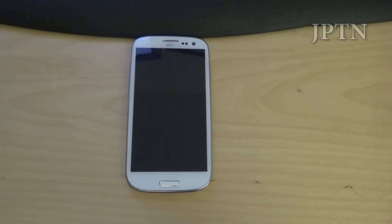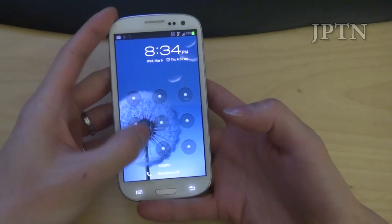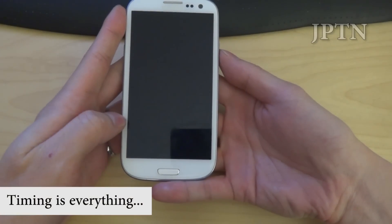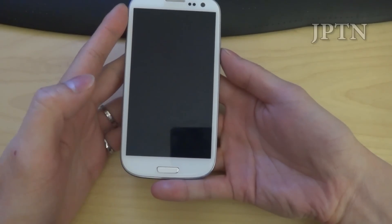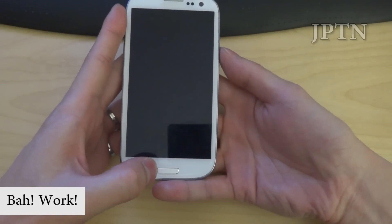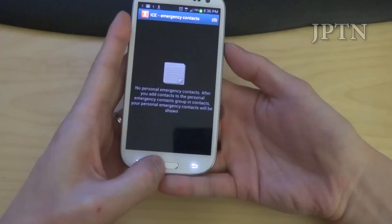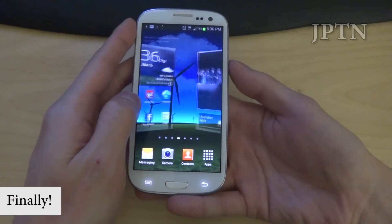And once again, lock the phone. Turn it back on. Get the pattern lock, and it does work. Unlock, lock. Go into emergency call, contact list, home button, and power. Didn't work. Emergency call, contact list, home, and power. You got a glimpse of the home screen — just try it again. Emergency, home, and off. There you go. And once again, you bypass the lock screen.